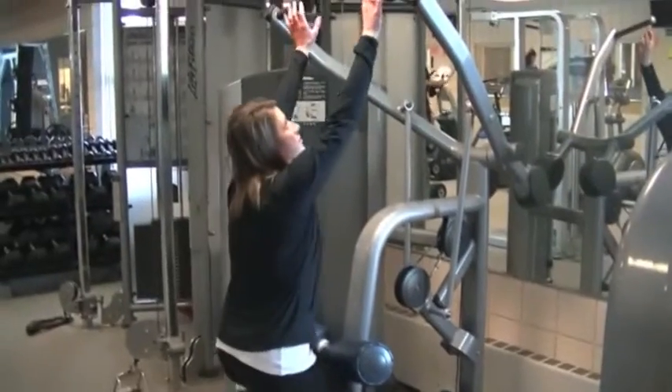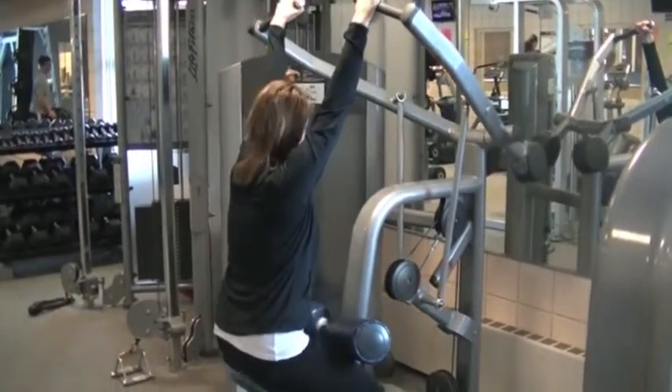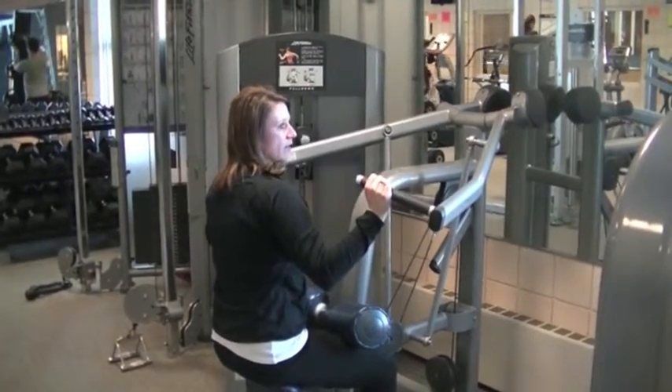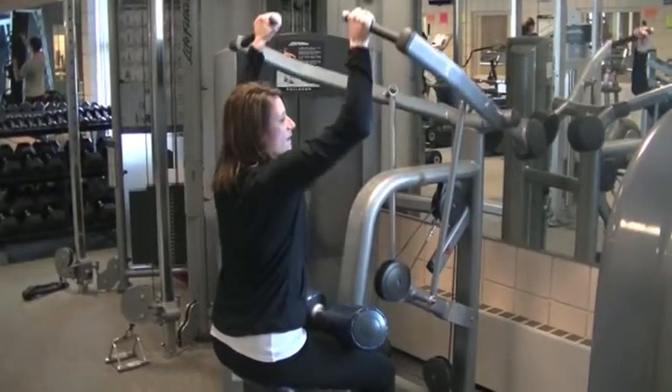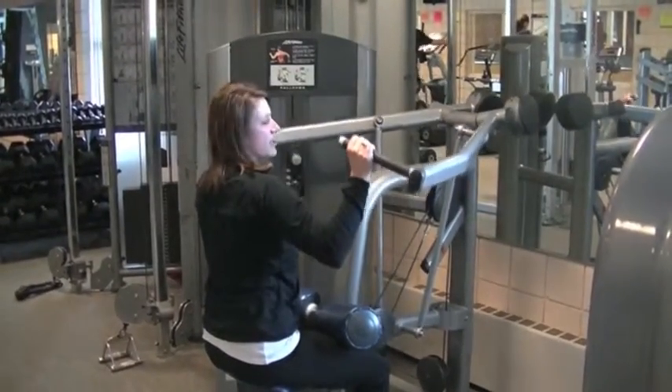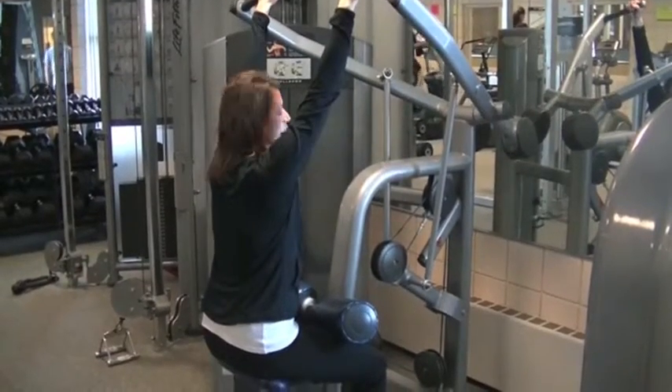From here, you're going to grab the levers and then simply pull the weight down until you're about at 90 degrees, and then raise the weight back up nice, slow and controlled. You're going to repeat this movement for two sets of 10.